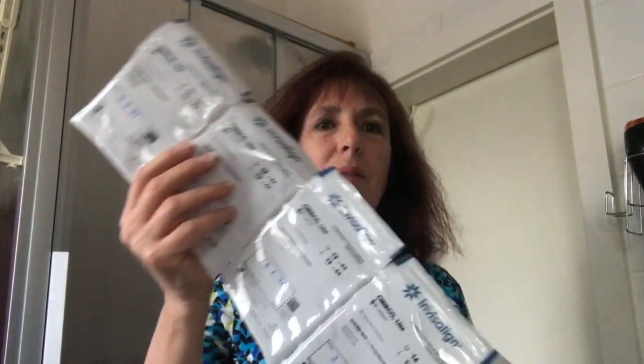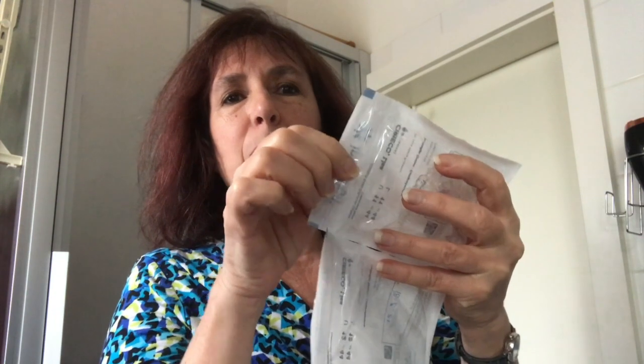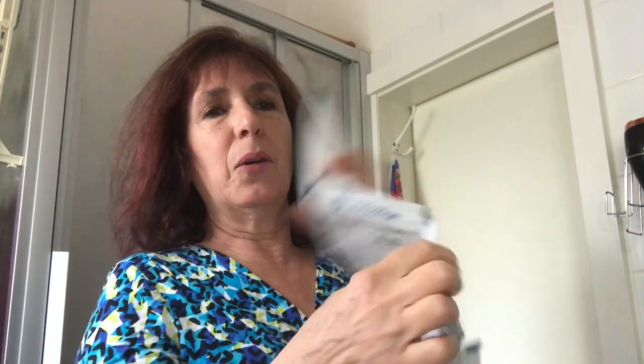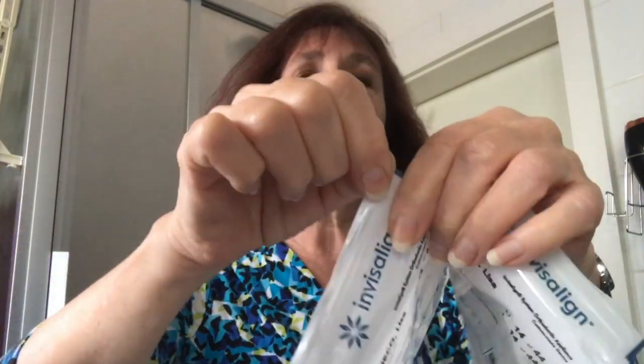I just wanted to talk a little bit about the packaging that it comes in. I was always cutting this top bit — it's like a little zip-lock bag — but my orthodontist explained to me, I mean I don't know how I didn't see this, it's actually a zipper. So just pull it off — there you go. There was some confusion about which tray set I was on and so now I'm on number 13.